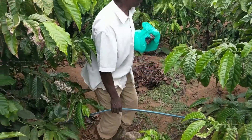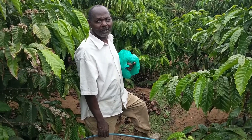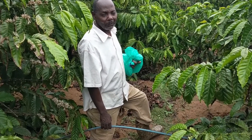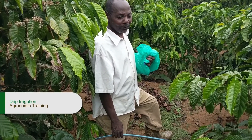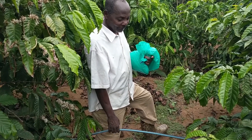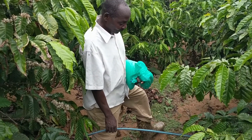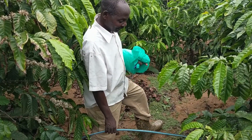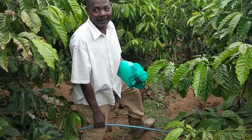We have a source of water down there, sort of a well. We use the oil pump engine to pump the water up to the reservoir tank up there. Then, when it opens, it comes by way of gravity into these drip lines. When the water reaches here, it drips near the plant.